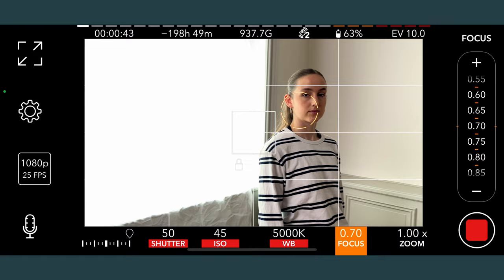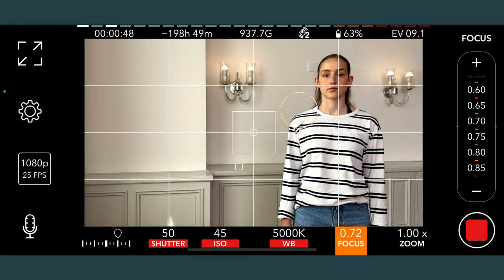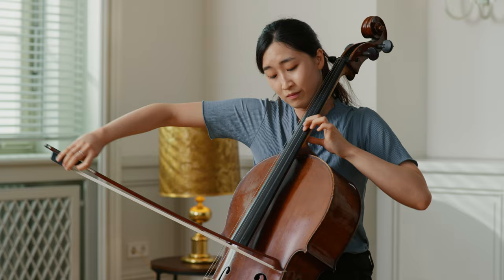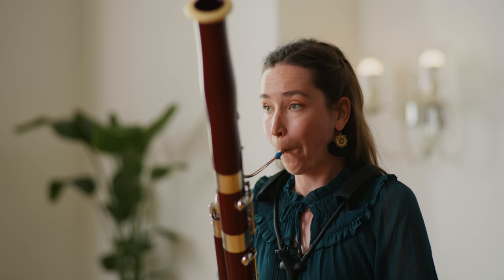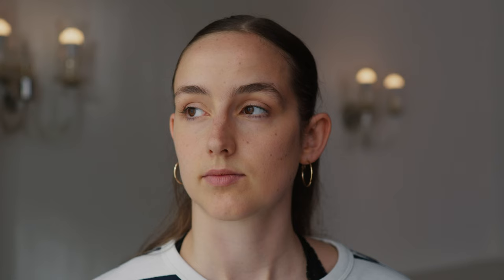Next, position yourself to the window at a 45-degree angle, as this gives a nice travel of light over your face and instrument. It's sometimes referred to as Rembrandt lighting, after the famous painter. It creates interest and depth. Your camera should be positioned so that it films from the shadow side of your face and instrument. Filmed from the bright side, the picture looks flat and uninspiring. Filmed from the shadow side, it has more depth and dimension.